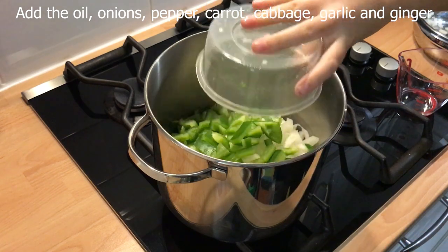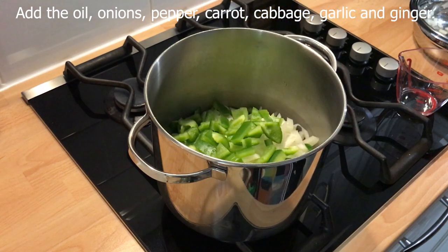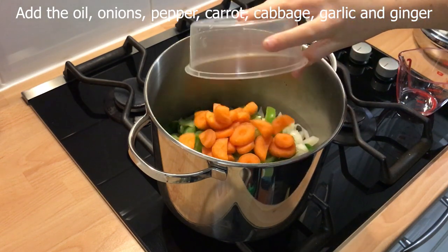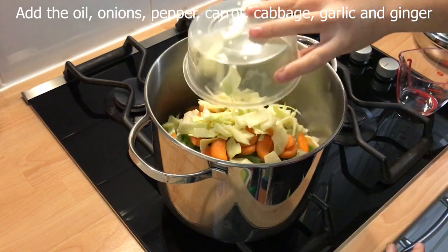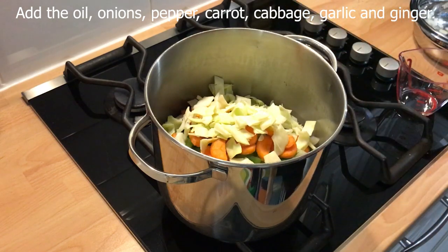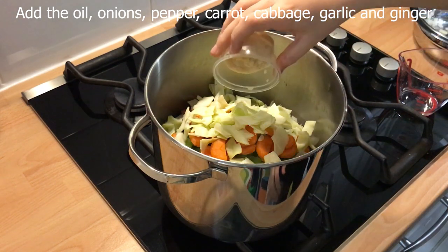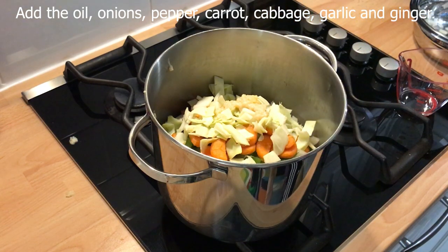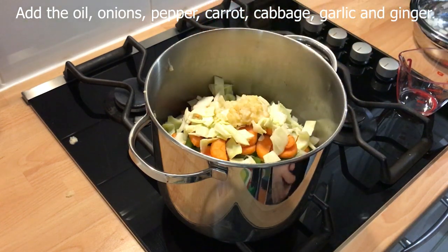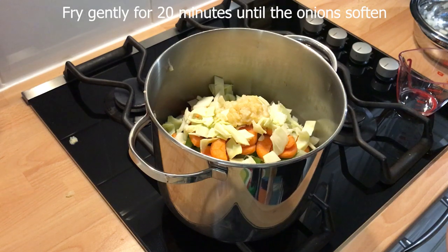Add the carrots, the cabbage, garlic, and ginger, and fry gently for 20 minutes, stirring occasionally, until the onions soften.